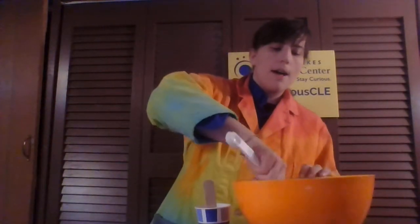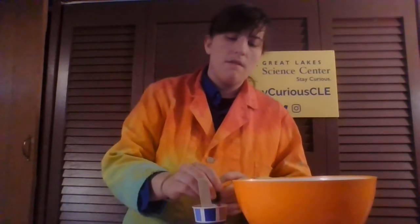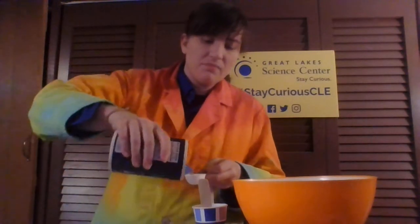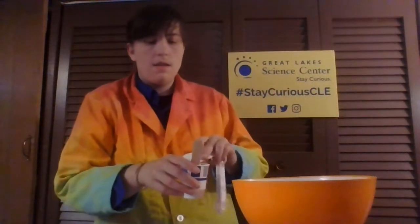I'm going to go ahead and grab a tablespoon of that mixture, put it in my cup, and then add my pigment. I'm just using food coloring, so I'll go ahead and put my pigment in there — ten drops. And then you need to add a tablespoon of salt; regular table salt will work perfectly. Get a tablespoon of that and pour it in.